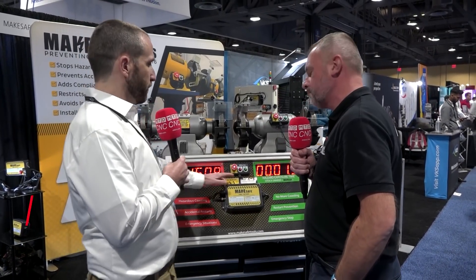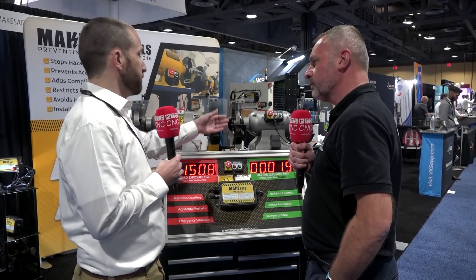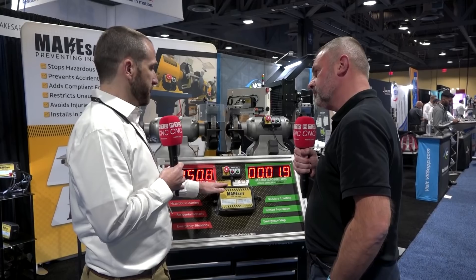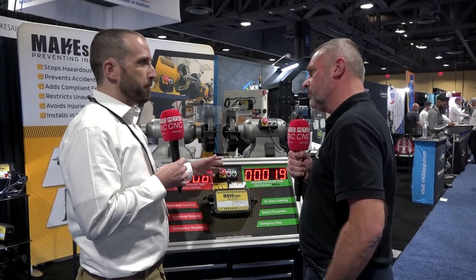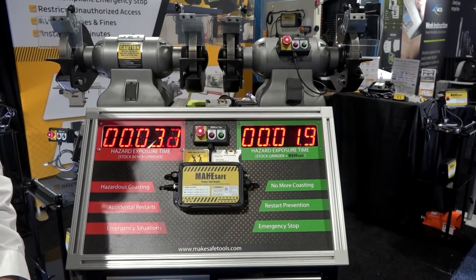Absolutely. What we make is this unit — this is called the Power Tool Brake — and it is an aftermarket addition to your everyday machine tools like bench grinders, bandsaws, or disc sanders. What we do is make it very easy for a company to comply with OSHA and make it safer to use their equipment in the workplace.